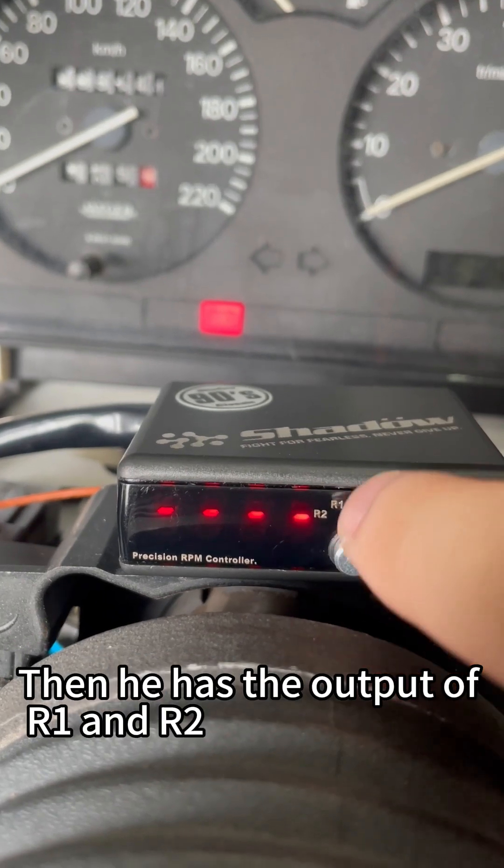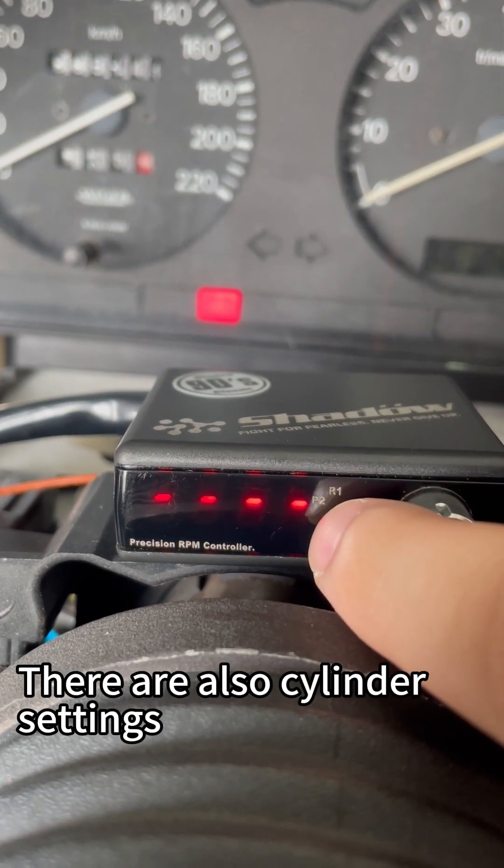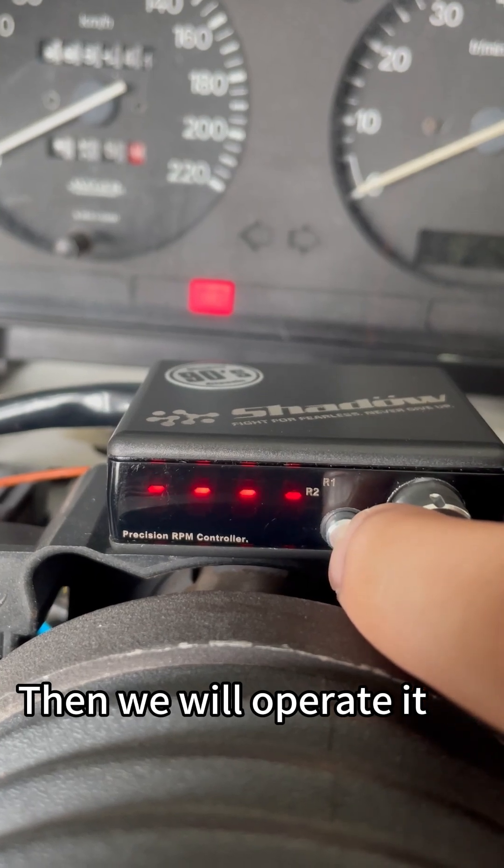It has the output of R1 and R2. There are also cylinder settings. Then we will operate it.